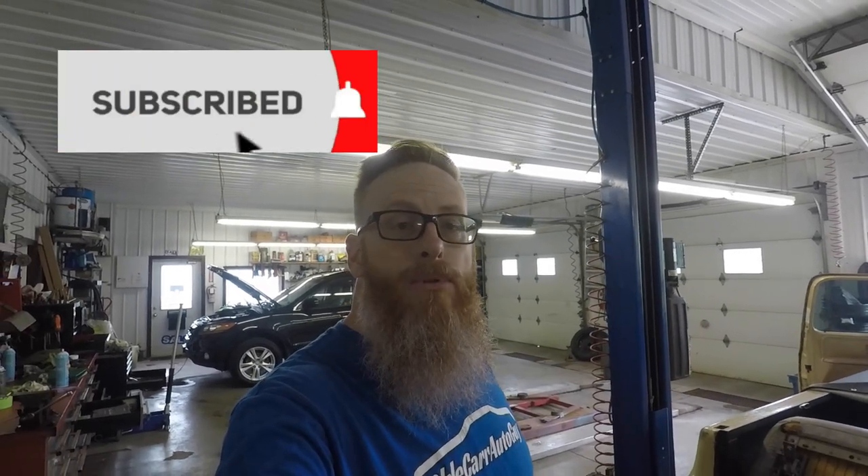Before we get into that, if you haven't already, please go ahead and hit that subscribe button down below. Turn it from red to gray and hit the bell notification so you get notified every time I upload a new video. Once we reach 5,000 subscribers, we're blowing up a car — and if you don't remember from the last time we blew up a car, I'll put that link right here. Let's get to finishing this up and getting it back in the truck.